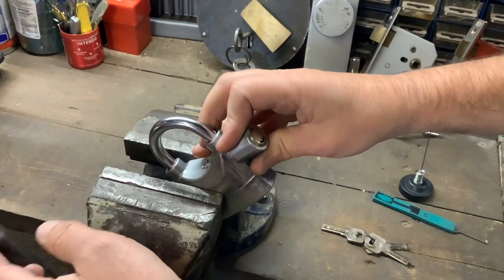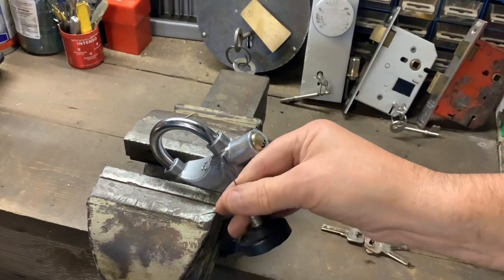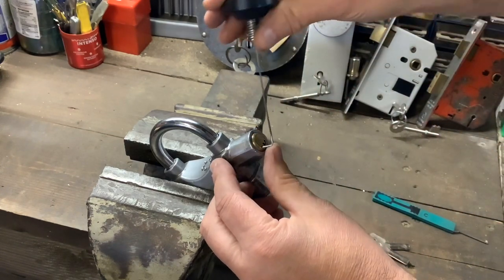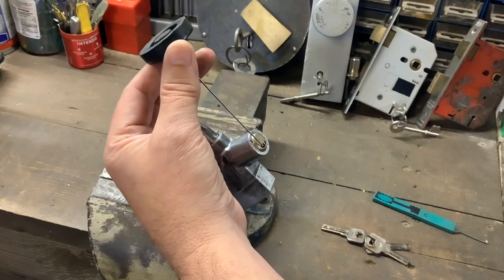What I did when I picked it was I had to do it in the vice — I couldn't do it in my hand because it's a little bit awkward to tension. What I did was I used a normal pick wire, put the pick wire in like that, then just lifted it up and pulled on it, and used that to tension it up. We'll do that again — I'll just zoom in.